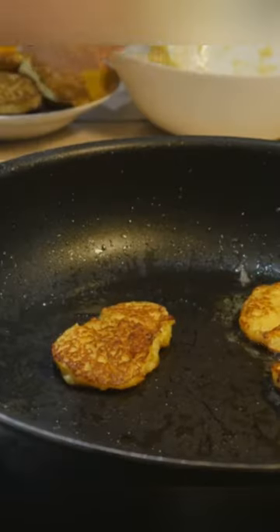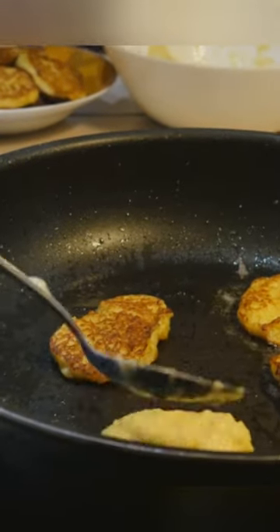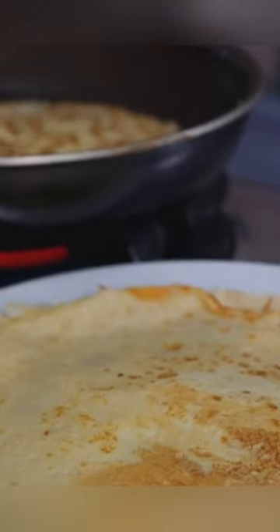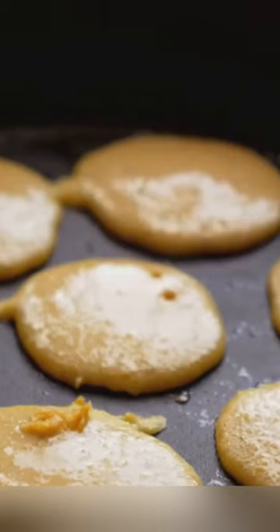But we're not done yet. The secret to our creation's creamy richness is the Russian cheese. Grate it finely and mix it in with our potato and chicken ensemble. The cheese will melt beautifully, binding our ingredients and adding a layer of creamy goodness.